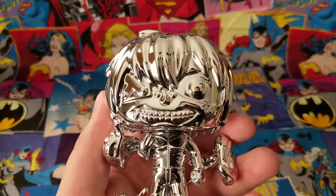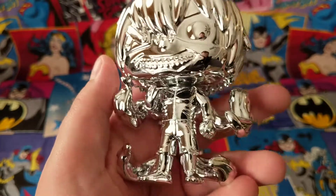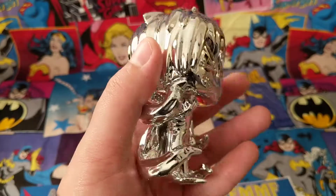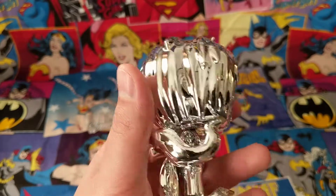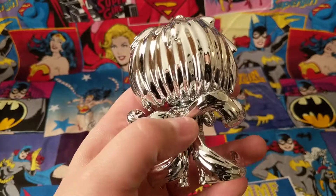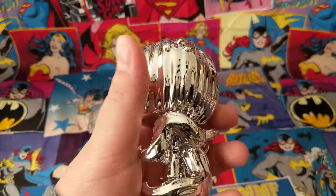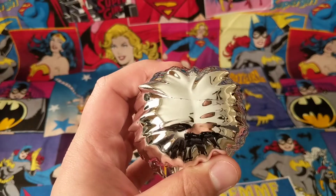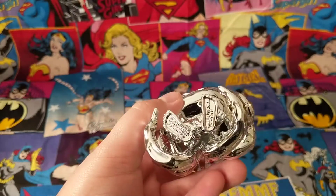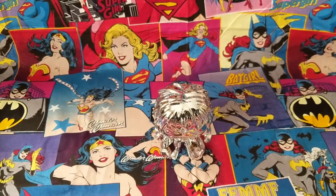Taking a quick look at the front here — very nice pop. I know a lot of people weren't too eager about this one, but I really like it. Taking a quick look at the back — very nice. The other side, the top, and the bottom. Let's see how he stands up real quick. Very, very nice.